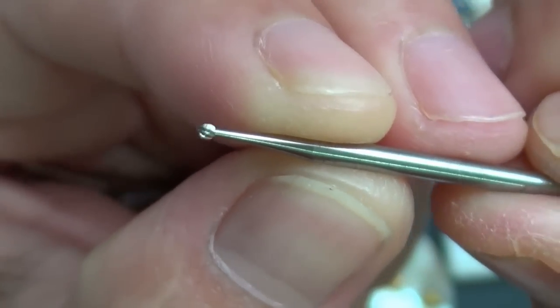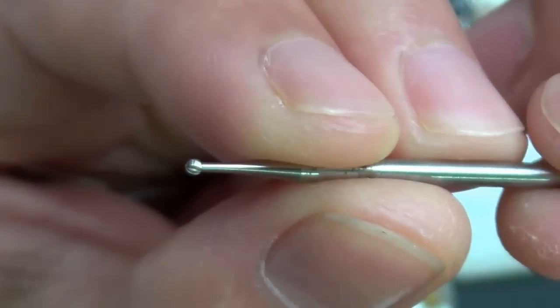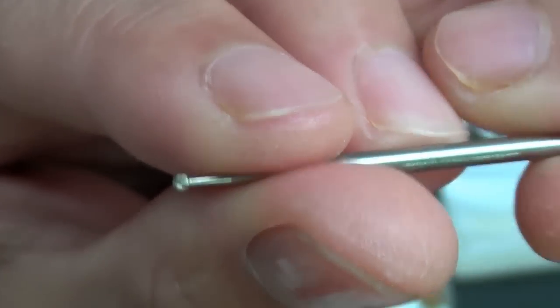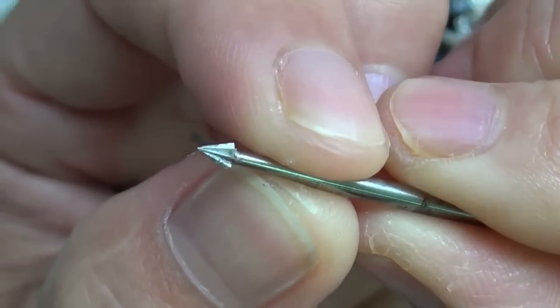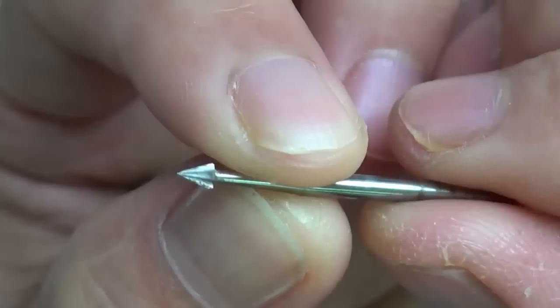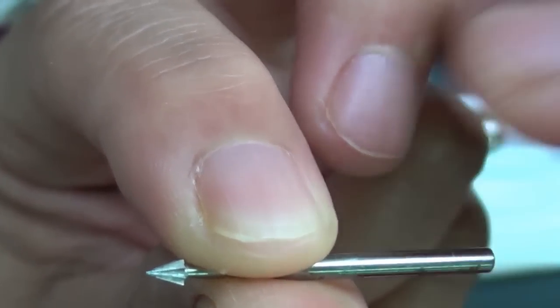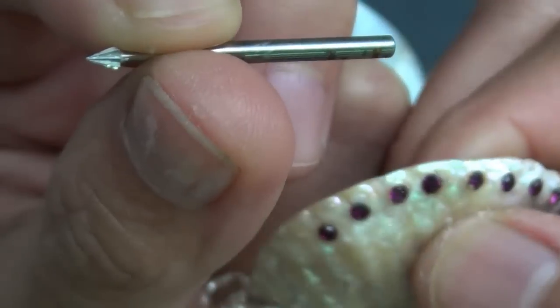This one's got a carbide tip and is ideal for making pilot holes. This is a conical drill bit. And this is a carbide burr, which I use for small rhinestones like this piece here.